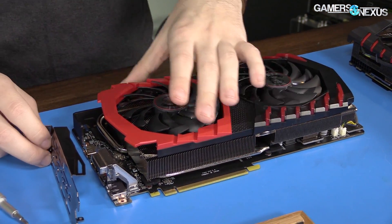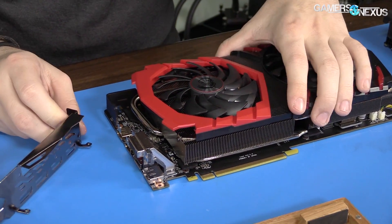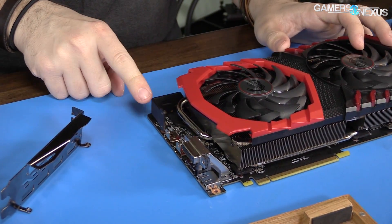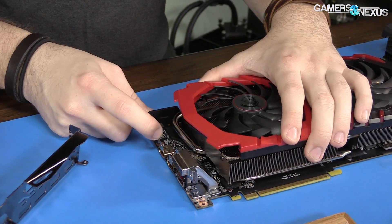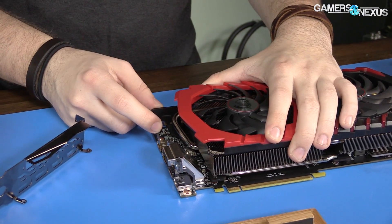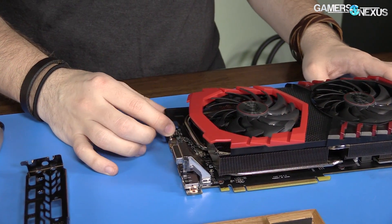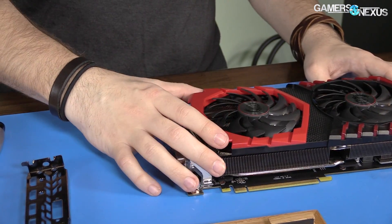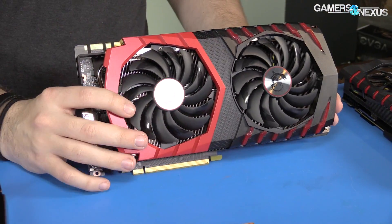The IO cover swings out like a door, and interestingly it sweeps over to a support bar — which seems like a lot of material just to hold this on. But given how massive this card is, they probably need the support wherever they can get it to make sure it's not going to rip things off the board when mounted.